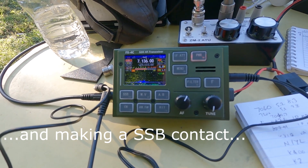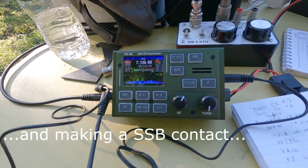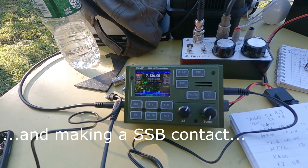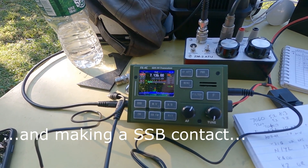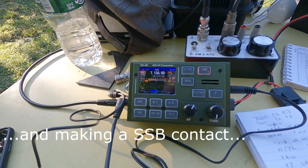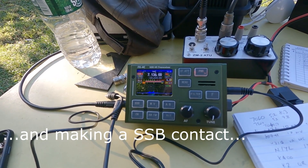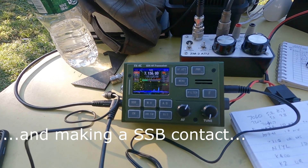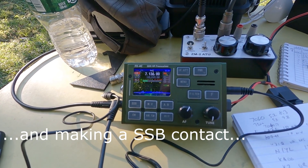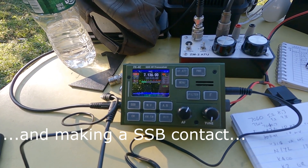W2AEW QRP calling. Please copy 3 Alpha. 3 Alpha Mike Echo. I got your 3 Alpha Main — copy your 3 Alpha Main. Please copy me 1 Bravo Battery, Northern New Jersey — November November Juliet. W2AEW is a 1 Bravo Northern New Jersey. Good signal, thank you. 73 — got you fine up here in Maine. Enjoy the field day from K1LX.